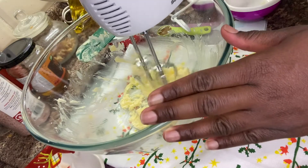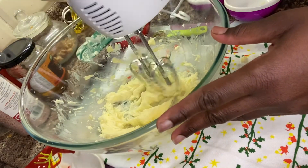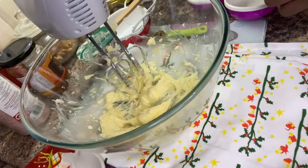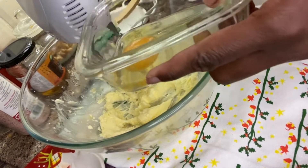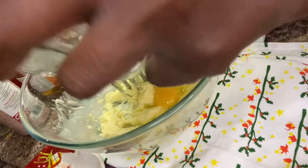Now I'm going to add my egg. You can use only the yolk, but I'm going to use both because I don't want to waste my egg.